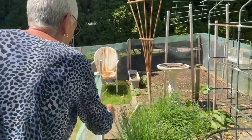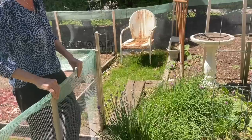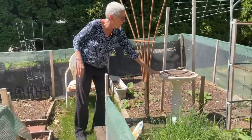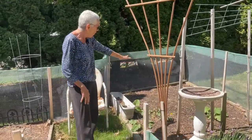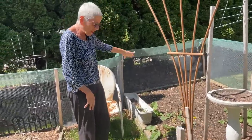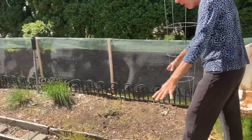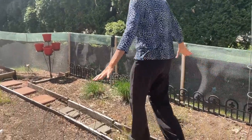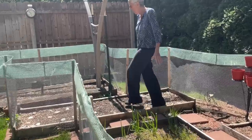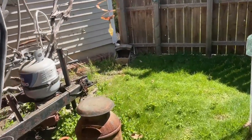These are the chives that I've been munching on in my meals — they come back every year all by themselves. In here I have my little bird bath that I need to clean out. This is the stuff we're going to work on over here. Bok choy does really good over here because it gets sun and shade. There are some more chives down here. I usually do some greens over here, and then over here is usually spinach.